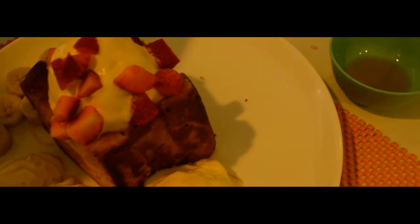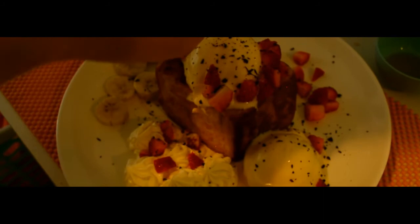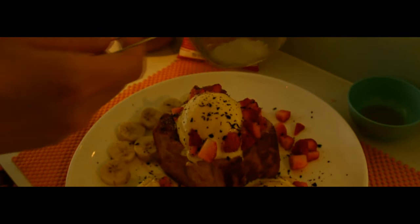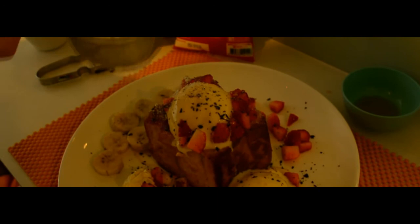Add the chocolate. And the last one is icing sugar. It's finished. This is the completed Honey Toast.